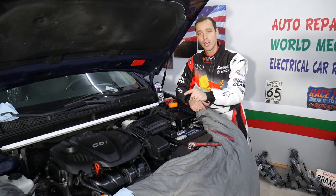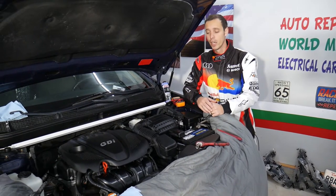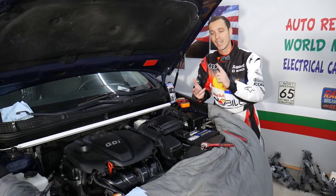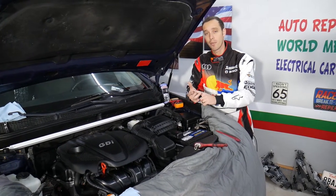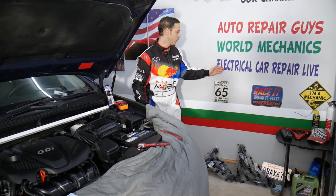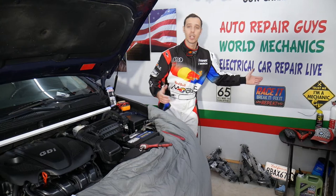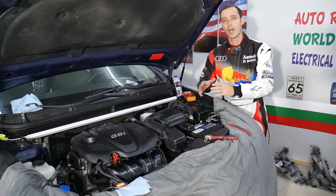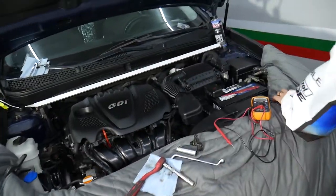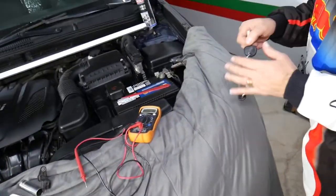If you have a Kia Optima of this generation and you want to see more information about electrical components, engine diagnostics, diagnosing airbag codes, anything like that — all that will be published on our second YouTube channel, Electrical Car Repair Life. Check it out, we have so much information that can save you practically thousands of dollars if you have a Kia Optima.